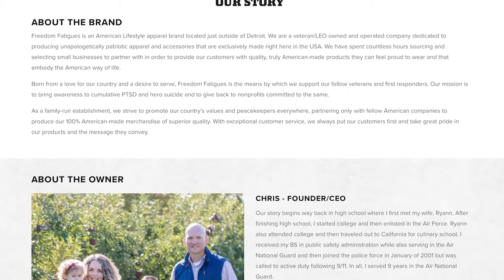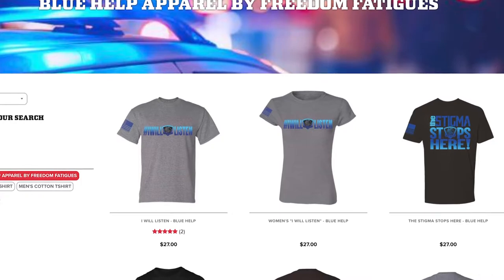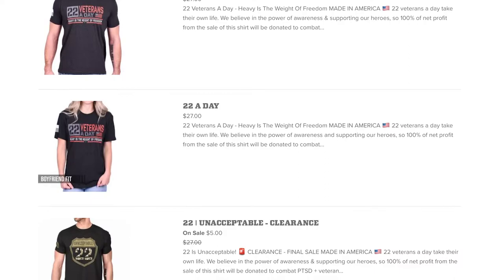Not only do they sell great products, but they are also a super mission-driven company. They are 100% veteran-owned and operated, and focus on raising a lot of awareness around PTSD and hero suicide. They actually donate a portion of their net profits to non-profit organizations focused on veterans and first responders. They even have a full line of t-shirts called their 22 t-shirts, where they donate 100% of their net profits to those charities. A really mission-oriented company, as well as one that sells some pretty great products.